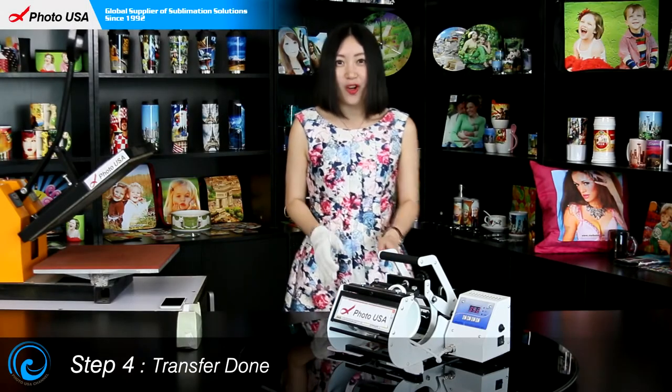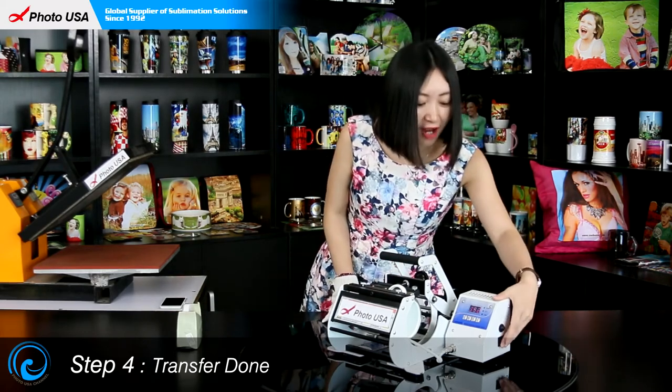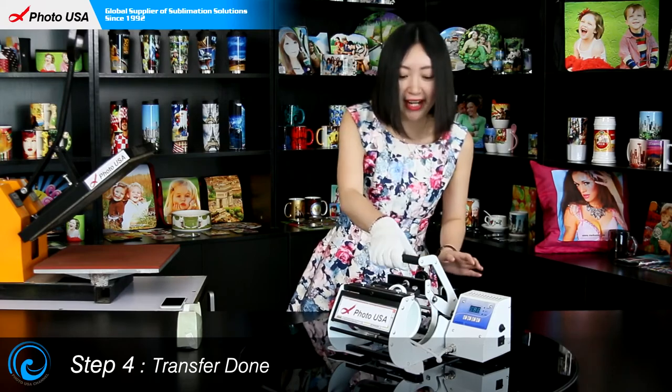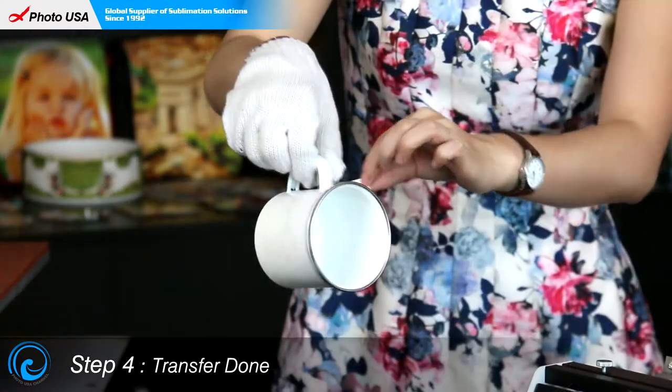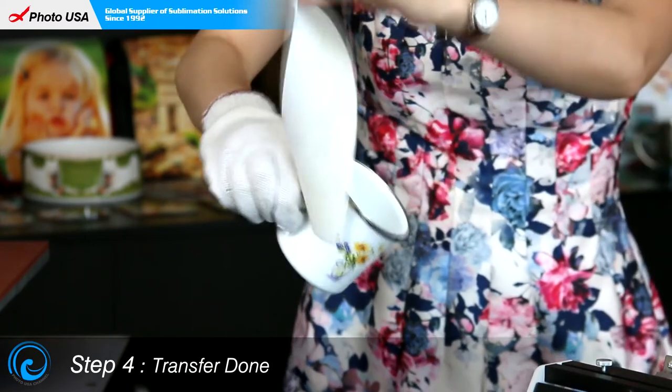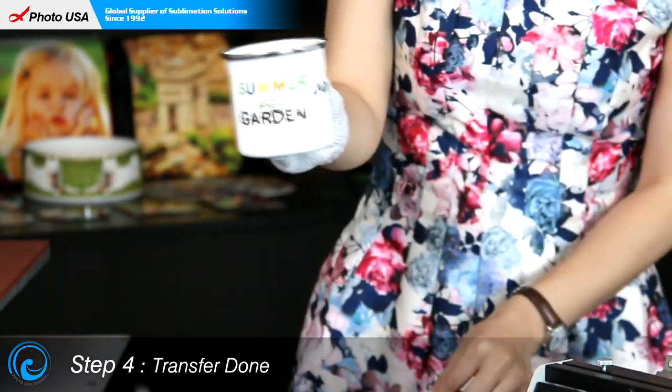When we again hear this long beep sound, it means the transfer work is done. Now let's turn off the Mark Press, open the handle, and take out the enamel cup. Peel off the paper, and let's see.